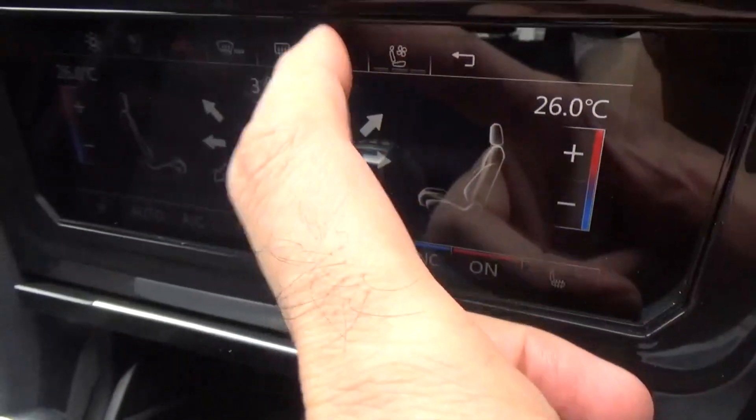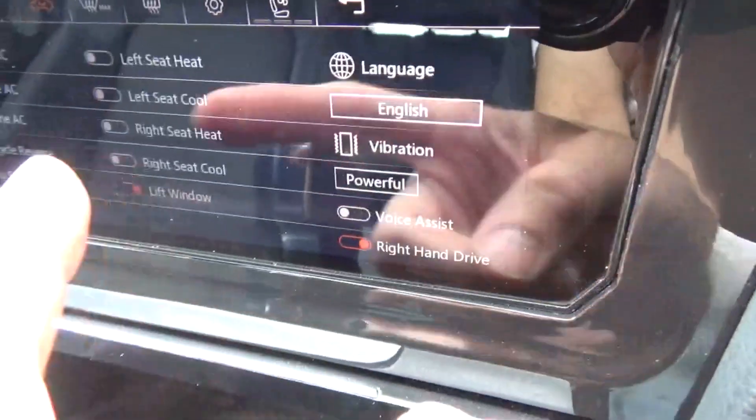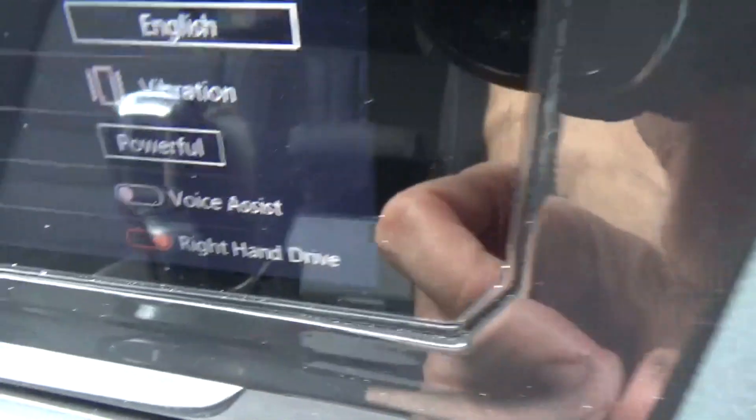So I can demonstrate that to you. All the controls are here. I don't have heated seats so that's been turned off, dual zone I don't have either, so all those things have been turned off. Now this is the voice assist.